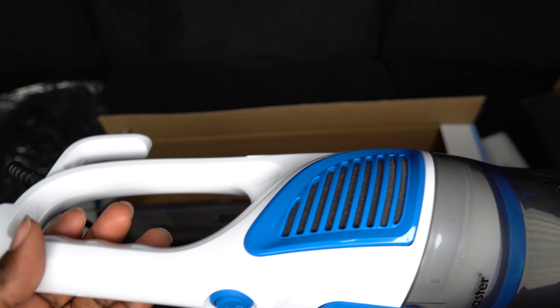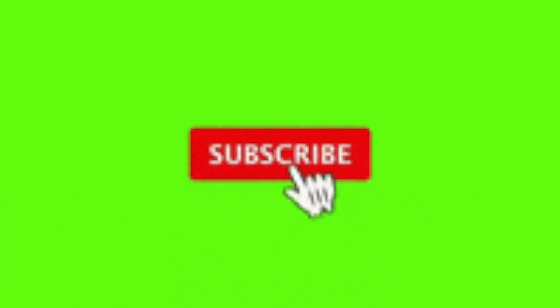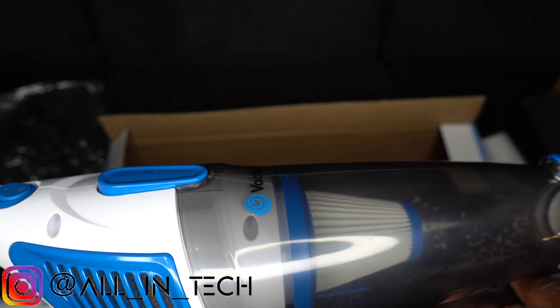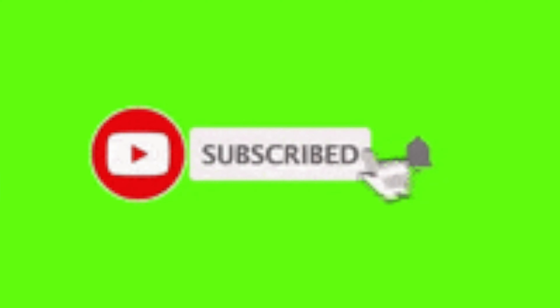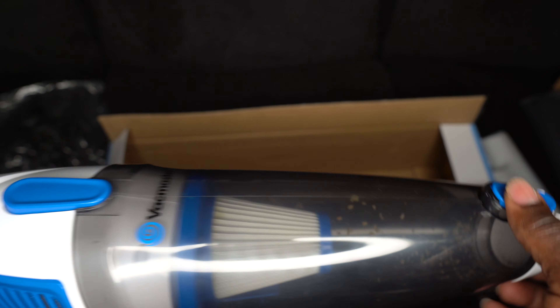If you want an update video about this vacuum, definitely make sure you're subscribed to the channel, follow me on Instagram, and turn on the bell notification — because I make videos about all kinds of tech. This is All In Tech, because I'm all about tech. Make sure you guys like and subscribe. Peace!